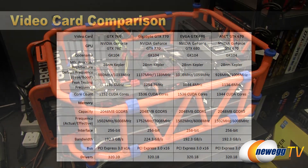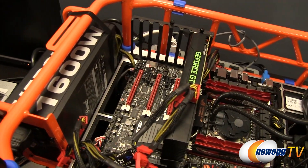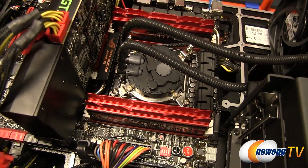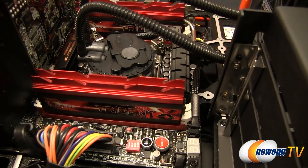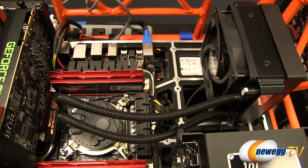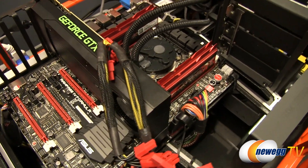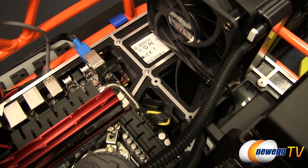Here's a look at the Newegg TV test bed. We're still rocking the NWIN D frame with a Rosewill Hercules 1,600 watt power supply. The system is based on a Rampage 4 Formula motherboard and an Intel Core i7-3970X CPU overclocked to 4.5 GHz. We also have G.Skill Trident X memory running at 1,866 MHz, a Cooler Master CPU cooler, the GTX 760 graphics card, and a SanDisk Ultra Plus 256GB SSD.